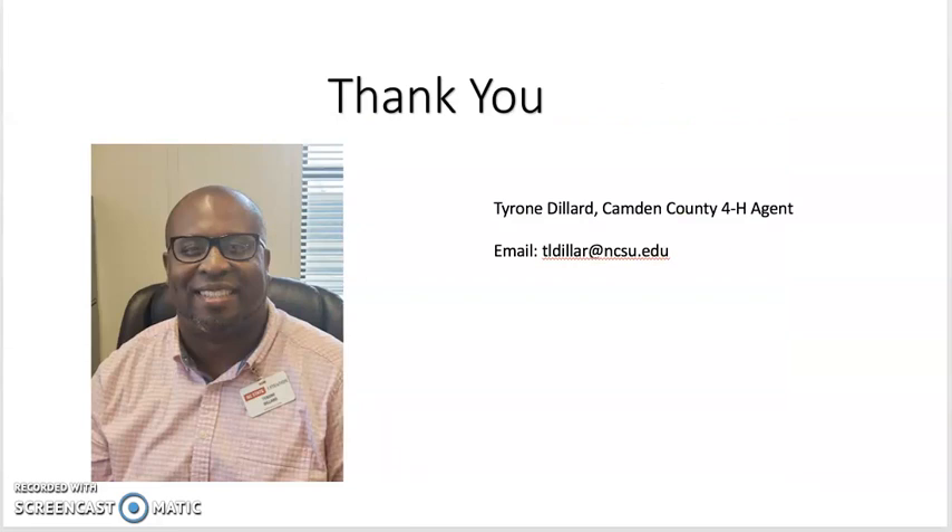I'd like to thank you for taking time to watch this presentation. My name is Tyrone Dillard and I am the Camden County 4-H agent with North Carolina Cooperative Extension. If you have any questions or comments, please contact me by email at tldiller@ncsu.edu. Thanks for watching!